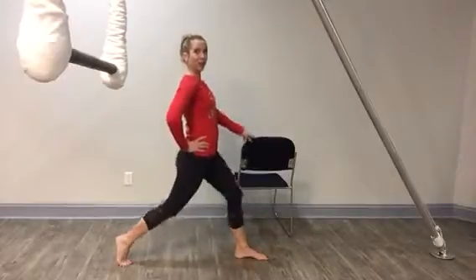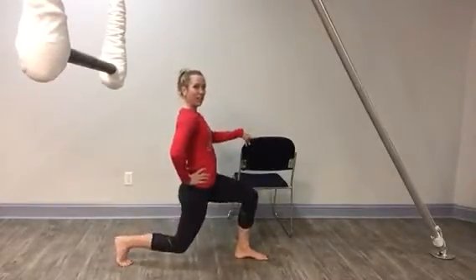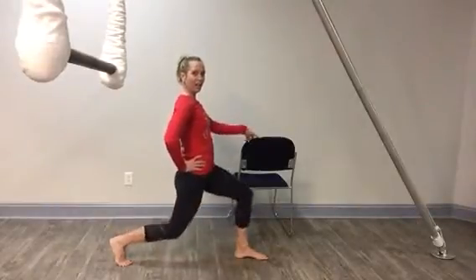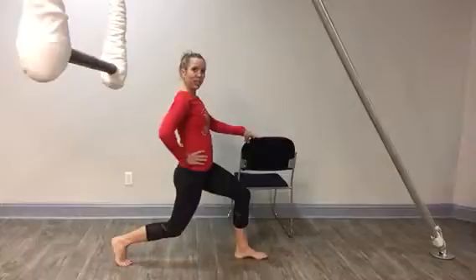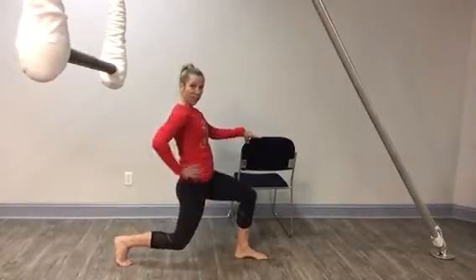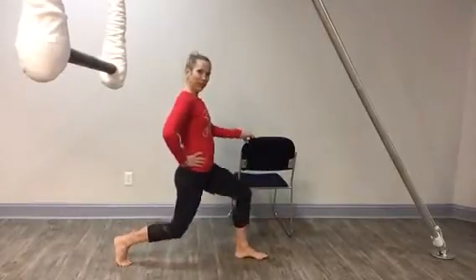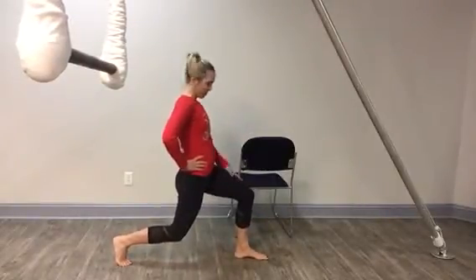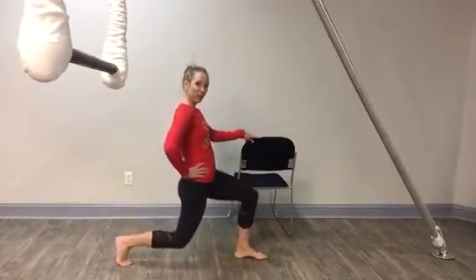It goes straight up and down. When I'm straight up and down with my body, I can create that nice right angle with both knees. You want to go down and try to keep your weight in the heel of that front foot. You'll feel a burn in the quadricep of the back leg, and you'll also get the focus in the back of the front working leg as well if you keep your weight in your heel.